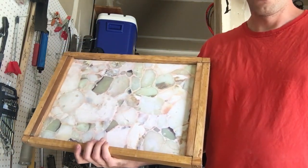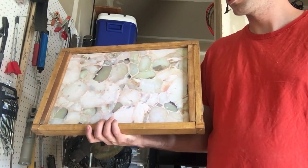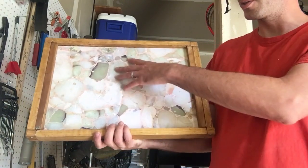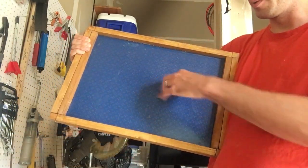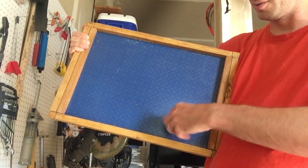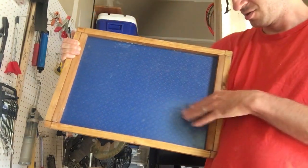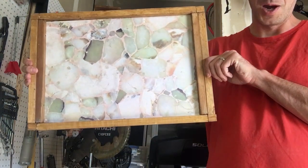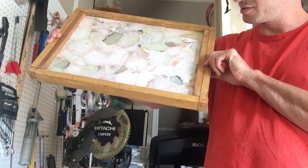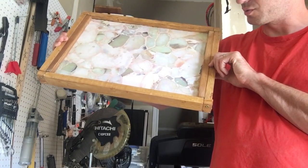My wife had a sentimental attachment to this tray. Another thing that made it a little tricky is you want to be able to flip it, so I had to put the tray in the middle and make sure that these boards are keeping it centered. But that's it — if you have any questions let me know, and thanks for watching.